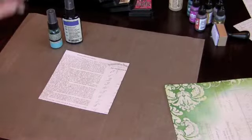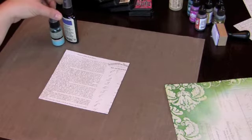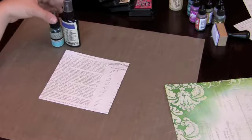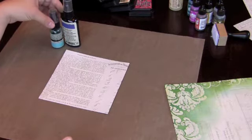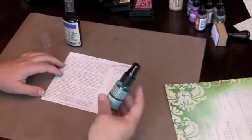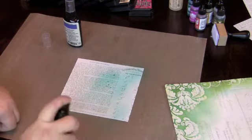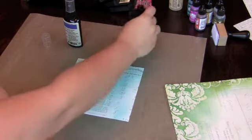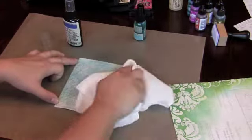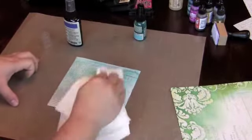The next technique I wanted to share is how to use your glimmer mists and also your maya mists — both of those companies have versions with a little glimmer in them, and some don't. I want to show you just how simple it is to use these. First, I lay down a little base of turquoise blue and you just spray it on. You'll always get some drops at the beginning, but I like them because they give a nice little puddle, a little pool. Then I just wipe off the excess.